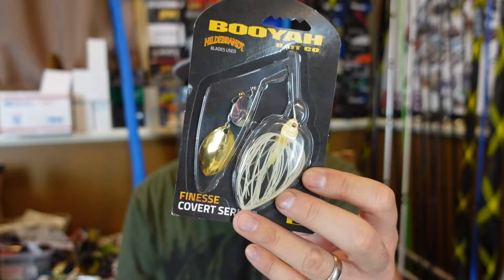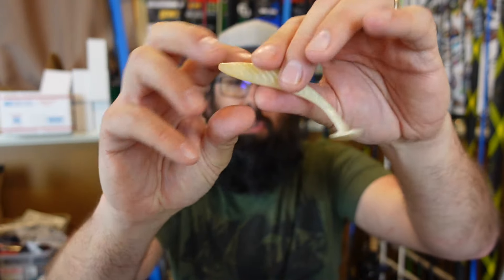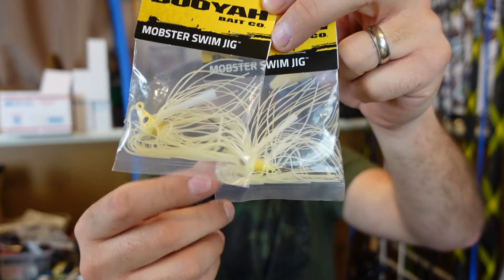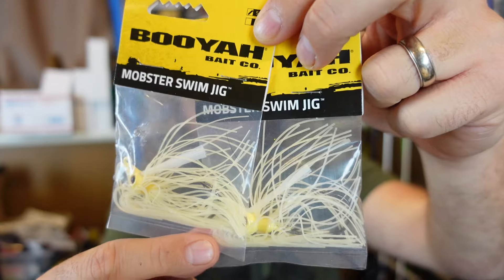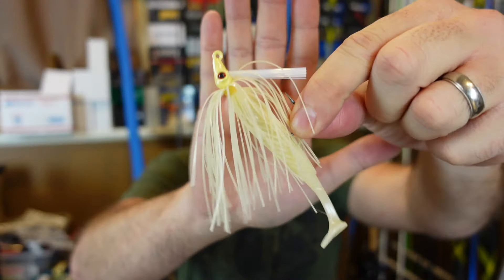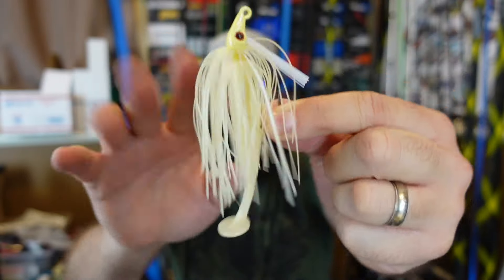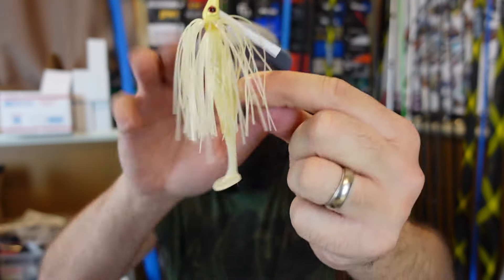So they made some spinnerbaits with different blade configurations. This is the little finesse covert — really like that one. They also released the little YUM pulse minnow in that bone color, which looks really good. And this is gonna fit perfect on that little Booyah Mobster swim jig, also in the bone color. That is gonna be a cool combo. I figured I'd get that all rigged up for you. That's what that little Mobster swim jig looks like with that YUM pulse tail minnow on it.